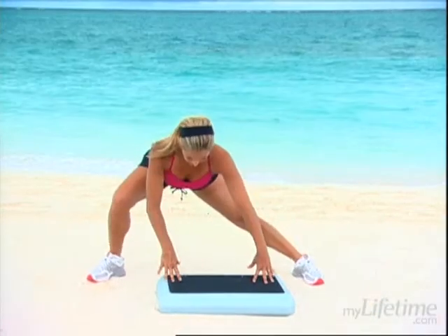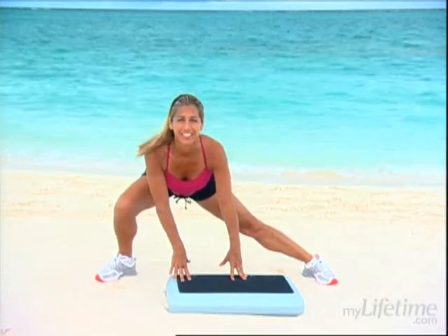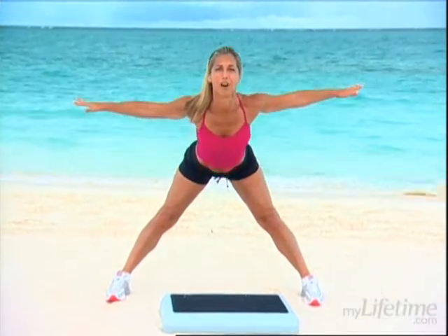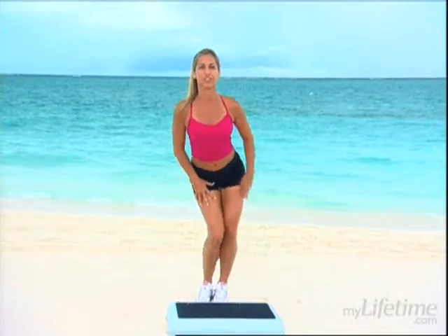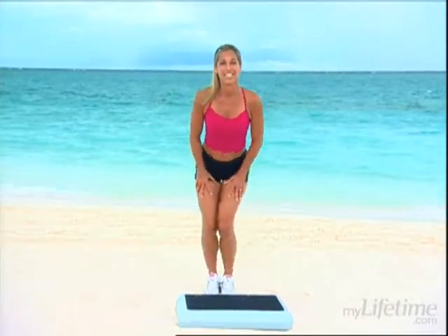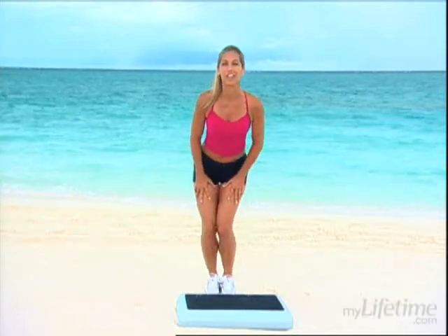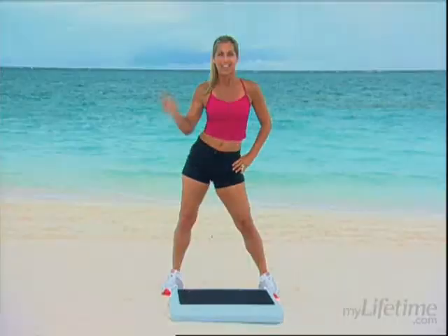And switch to the other side — hold that stretch. Feel it inside your thighs. Straighten up your back and come all the way up. Jump your legs together and circle your knees to warm up the ligaments in your knees, the tendons of your ankles and knees. And now circle your hips all the way around, warming up the back.